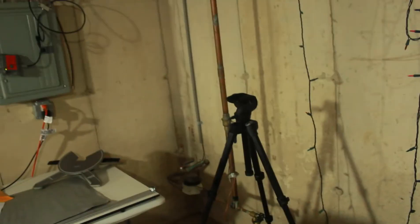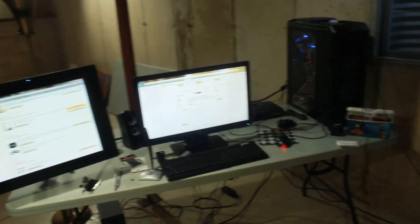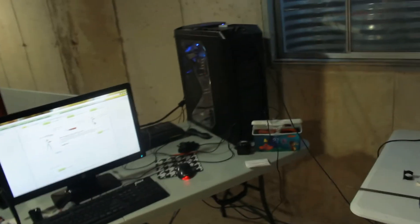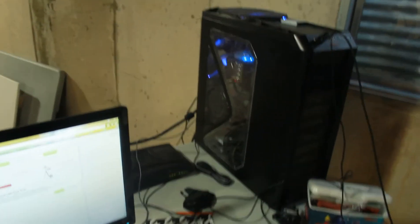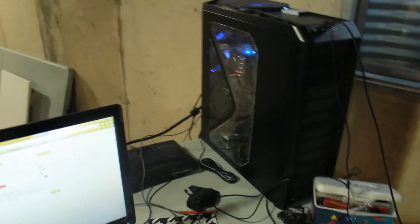I still have to put up all my printing paper, organize a lot more stuff, and take these Christmas lights down. One thing I've noticed since this computer has been in an open space is that it runs a lot cooler, especially because I'm in a basement. It doesn't collect dust like it did in a smaller apartment where everything was packed on top of each other.